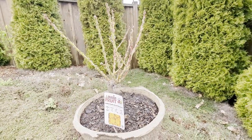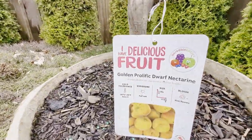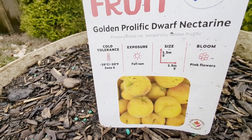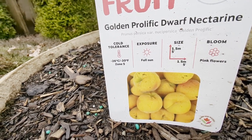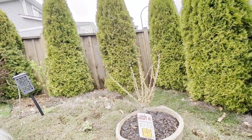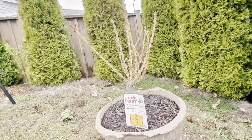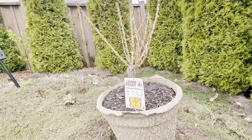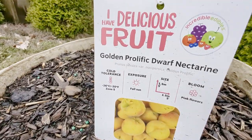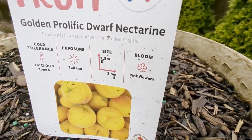Here is the nectarine tree we're going to be planting today. It is a golden prolific dwarf nectarine with cold tolerance to minus 26 Celsius or minus 20 Fahrenheit — zone 5. It wants full sun, and this location gets full sun for probably 10 to 15 hours a day in summertime, at least 10 hours, and probably seven to eight in spring and other times of the year. It will grow one and a half meters tall by one and a half meters wide, and it has pink flowers.